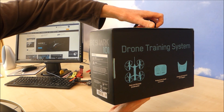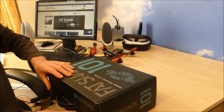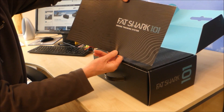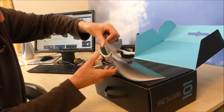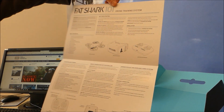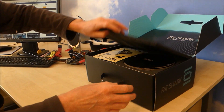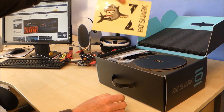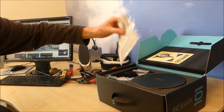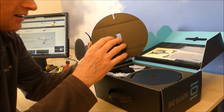Really excited. Let's have a look what's inside. There we go — Fat Shark drone training system. I should think we're looking at a quick start guide there. Very good, all in English, looks nice and clear. Some foam. Stickers. Screen wipe. And some cardboard.